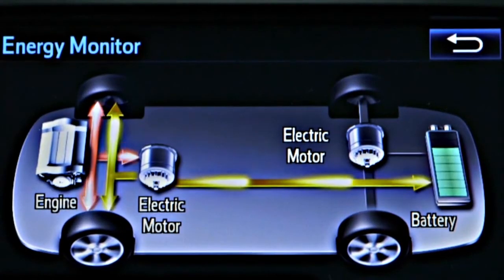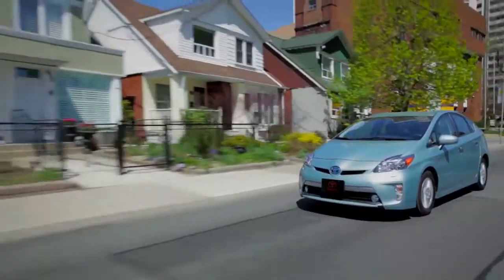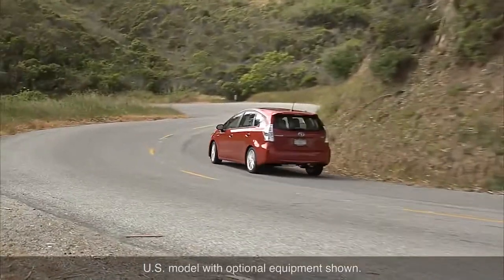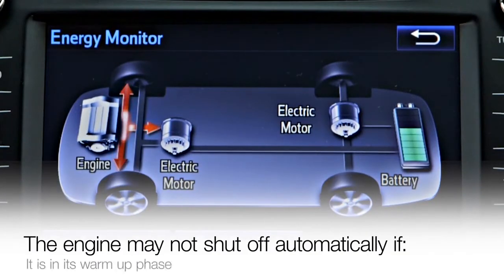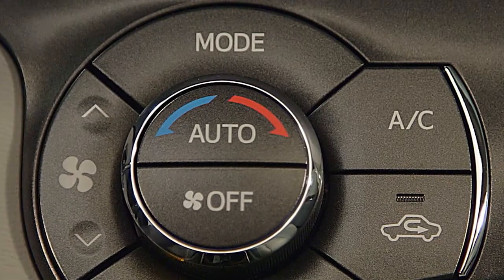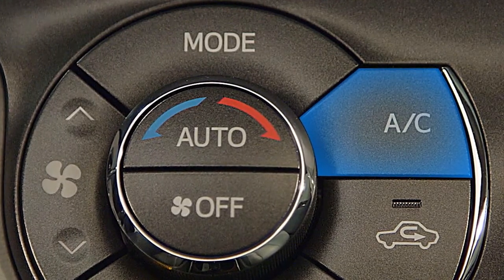In most conditions, the gas engine will shut off automatically when the vehicle comes to a stop. It may also shut off when driving at slow speeds or when driving downhill, and it will start up and shut off automatically as needed. The engine may not shut off, however, if it is in its warm-up phase, if the hybrid battery is too hot or cold or needs charging, or if the climate control system is under high load, therefore requiring more power.